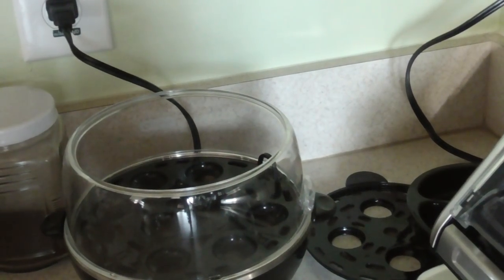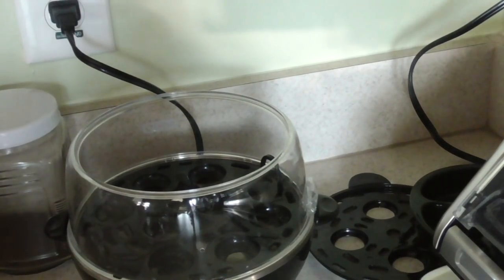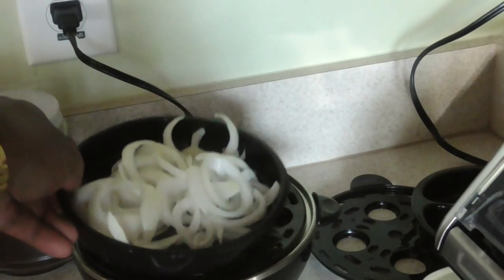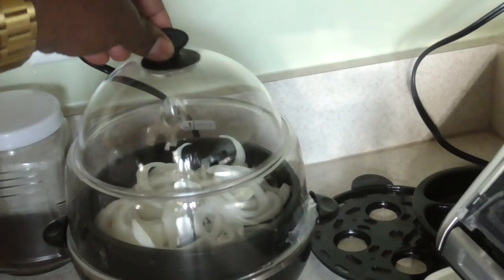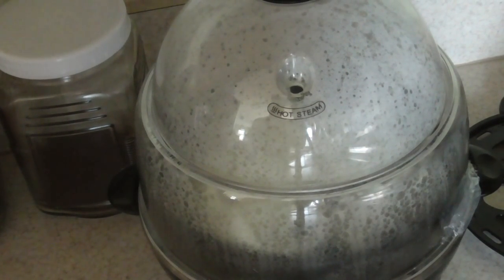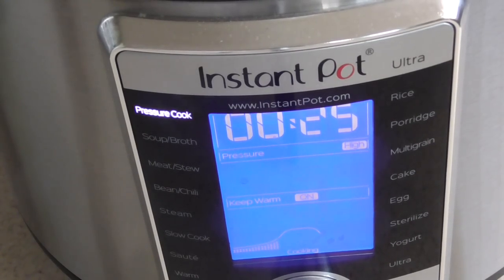Don't judge me y'all. This is where I keep my dash egg cooker, right here. I'm going to put my water in there — the measuring cup it came with. I put the same amount of water that it would require for a hard boiled egg. Put my onions in. All I do is flip the switch. This is what we look like 30 seconds later. Alright guys, see you back in 25 minutes.